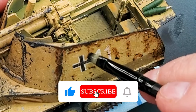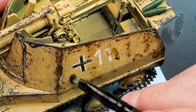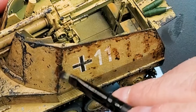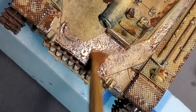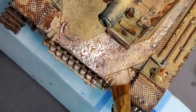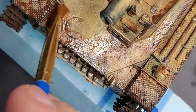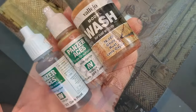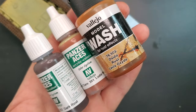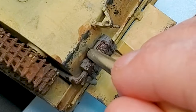The amount of chipping you put on your tank depends on the look you are going for. In this case it's going to be for a diorama located in Italy, and I'm really looking for a really worn tank. So it depends on what kind of chipping look you are after.